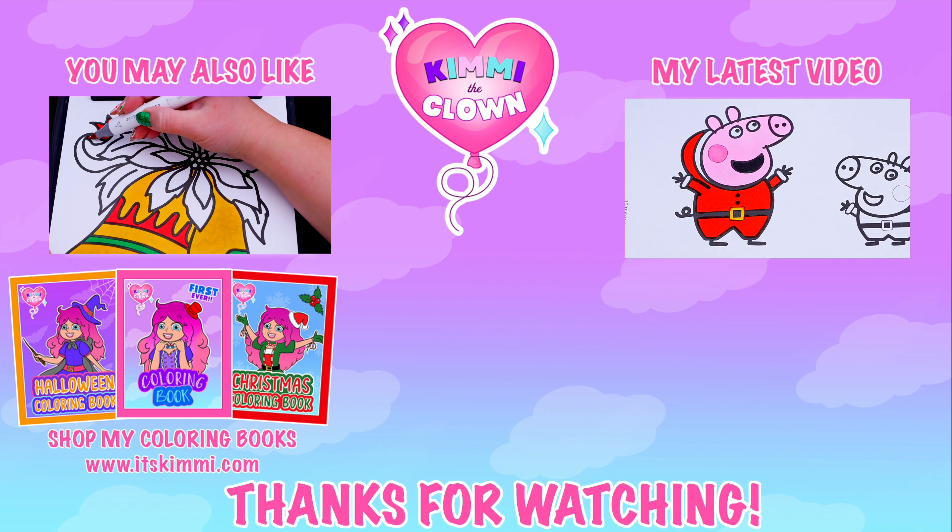Okay, I'm all finished. Wow, this picture turned out so pretty. I love all the different colors of the Christmas lights. This is one festive picture.